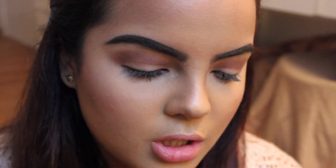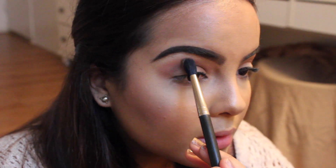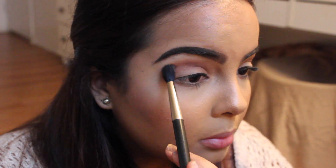I'm going to go back to my Chocolate Bar Palette and use this shader right here — it's right under kind of a grayish green. This is the first Chocolate Bar Palette, by the way. I'm going to actually blend this on top of what I just did because I want it not to be so dark — I still want it to be diffused and lighter. I'm going to buff that a little bit above the blended area I just did.